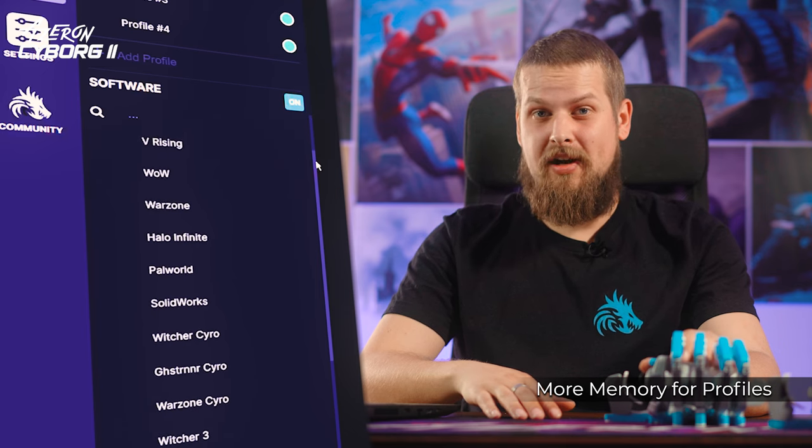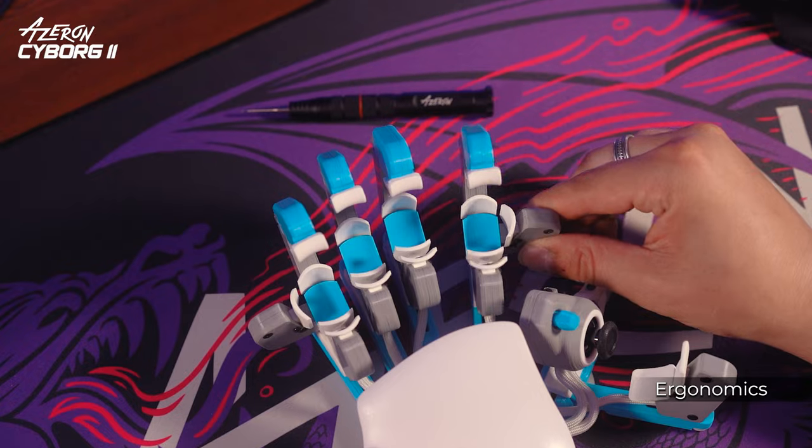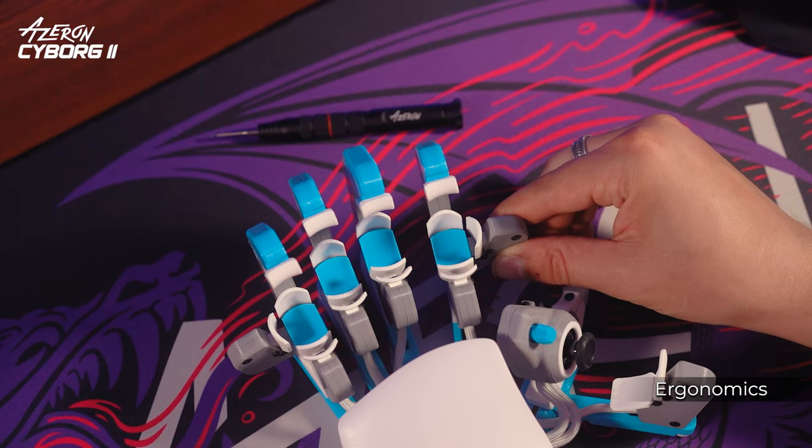You can store countless profiles in the Azeron software on your PC. The Cyborg 2 boasts deep adjustability options. To ensure the greatest comfort and reduce hand fatigue, adjust the towers by lifting, tilting sideways, and rotating them.